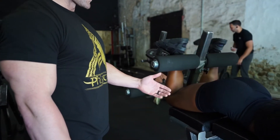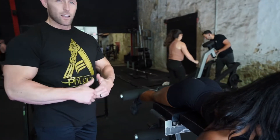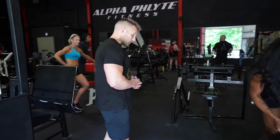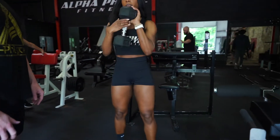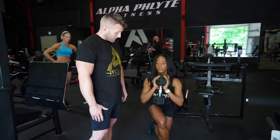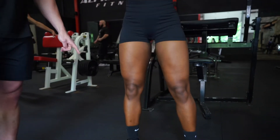Once she gets those three, she's going to pop off here and she's going to give me a goblet alternating curtsy lunge. The way that that looks — she's going to hold it like she's holding a chalice. She's going to grab that weight. From there, she's going to step back and across her body, getting that glute tie-in at the very top.